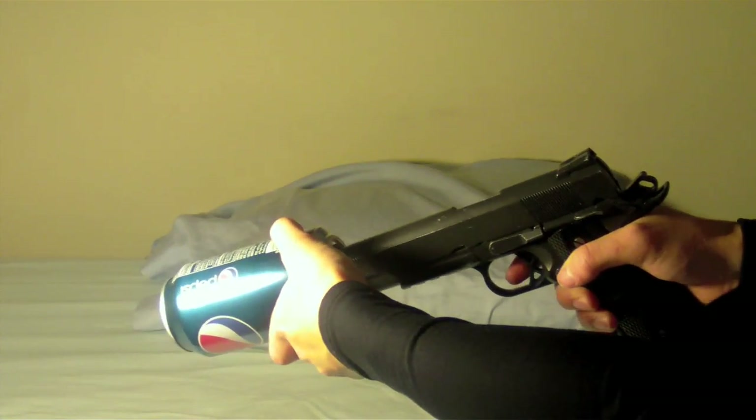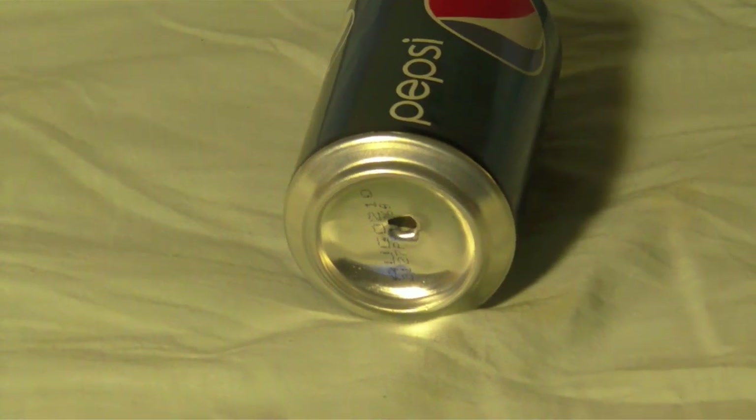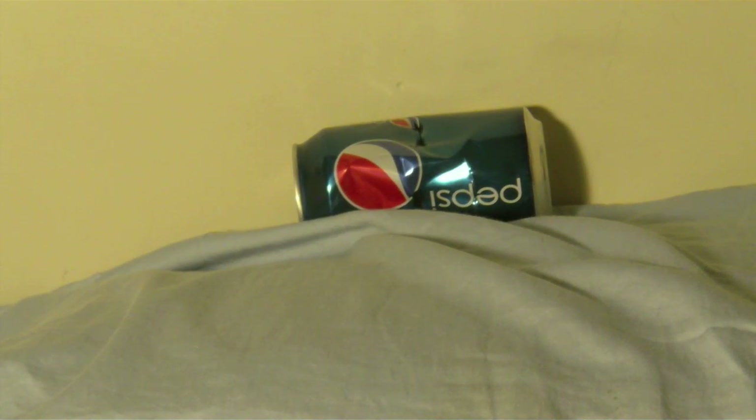It makes a dent, and the second shot will be in the same exact place as before. Zooming in, it makes a clear hole. Right now I am shooting at the can from 10 feet away behind the camera, and using green gas in the magazine. The gun, as you can see, is basically tearing up the can, and in CQB — close quarters battle — you will be dominating with this weapon by WE. Just showing the slide cycles right here.